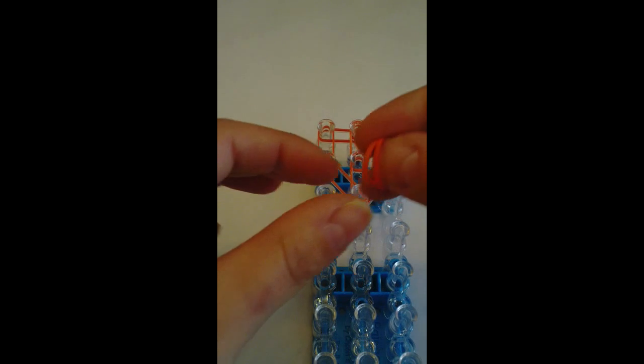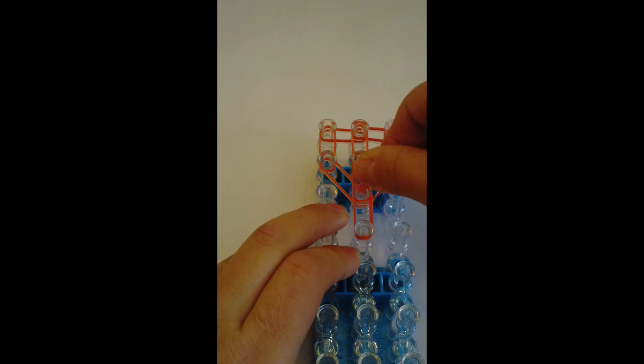Now I'm going to take my candy color — two bands — and go right here.